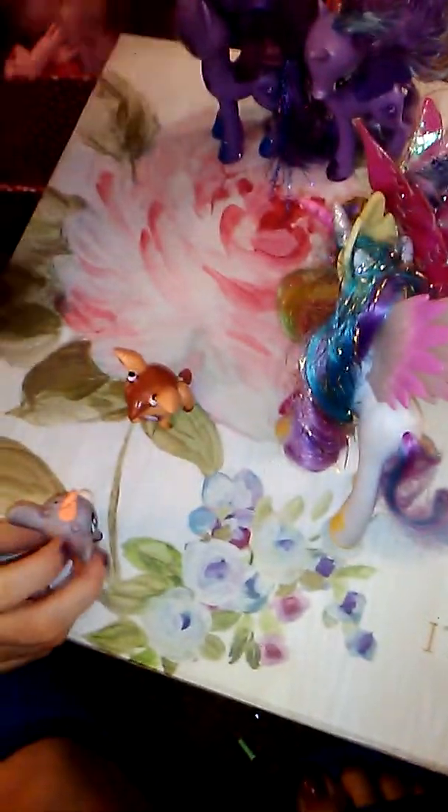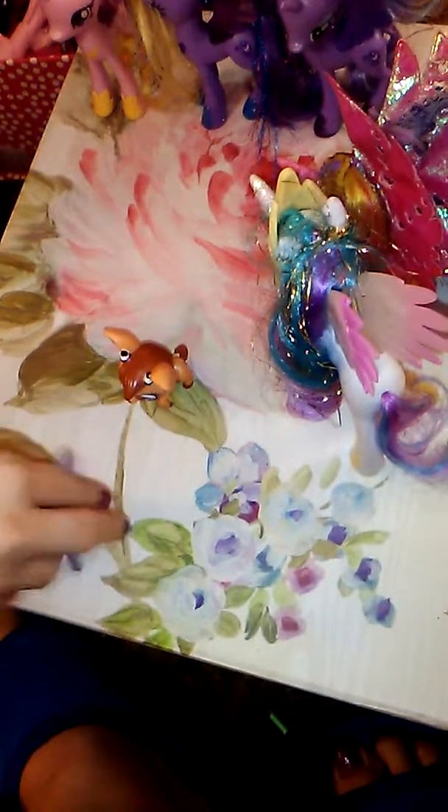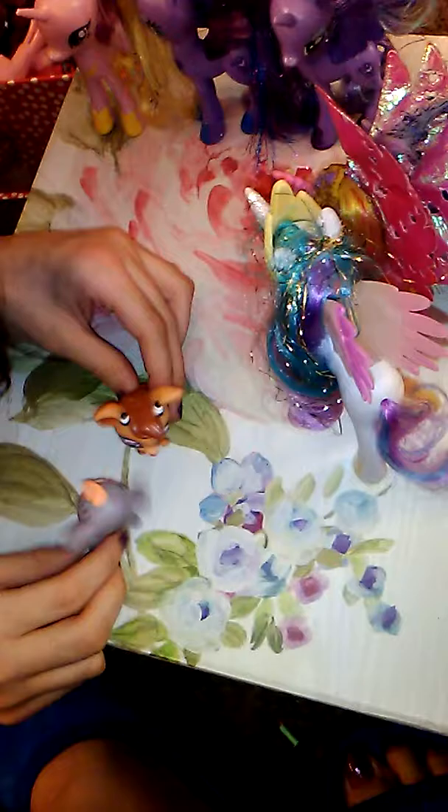Hey guys, it's Judy Pounder here and Zood Barley. Oops, sorry, it's all in the box. So today we're going to look at why MOP reboots are creepy. That's what we're going to look at.